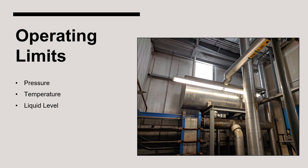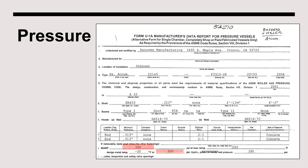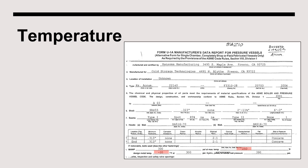The three most relevant operating limits for a suction accumulator are pressure, temperature, and liquid level. The maximum allowable working pressure of a suction accumulator will be displayed on the ASME nameplate, and under no circumstances can the pressure inside the vessel exceed this value. Since suction accumulators operate on the low side of the system, they should not even approach the MAWP except in atypical situations. The MAWP can also be found on the Manufactured Data Report, or U1 form. Similarly, the vessel cannot operate beyond the temperatures displayed on the nameplate. In this instance, the vessel can safely operate below 300 psi at temperatures between minus 20 and 250 degrees Fahrenheit, and the maximum and minimum temperatures are also displayed on the U1 form.